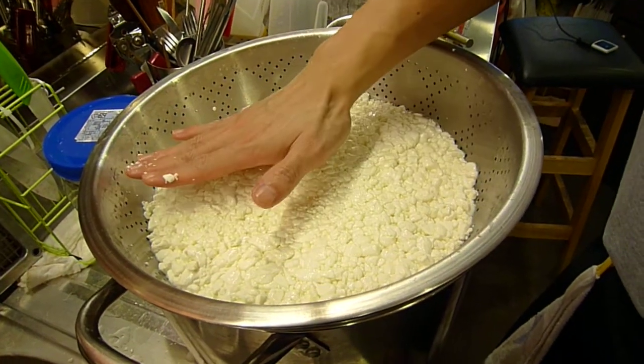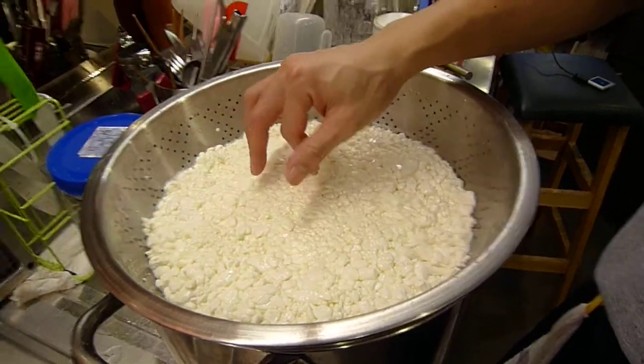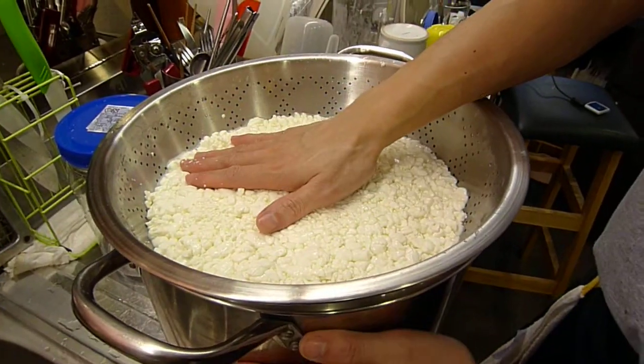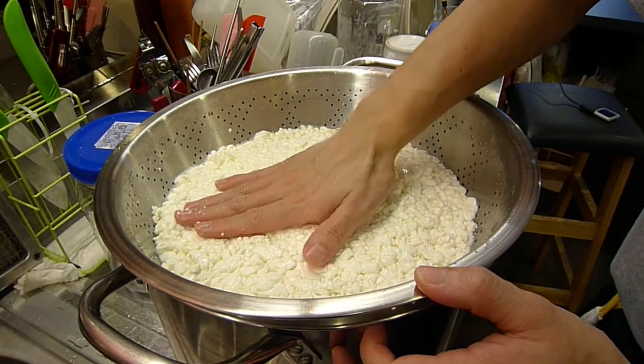I've drained the curds and the whey. The whey is in the bottom — it's cheddaring now. This is the consistency you can see.